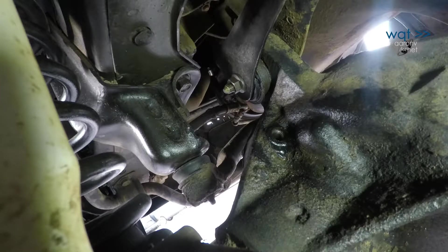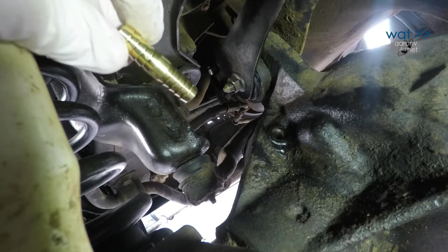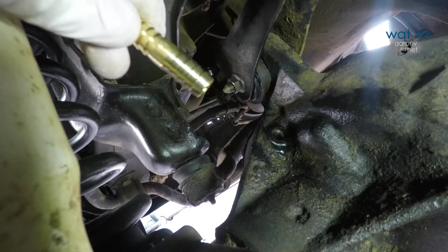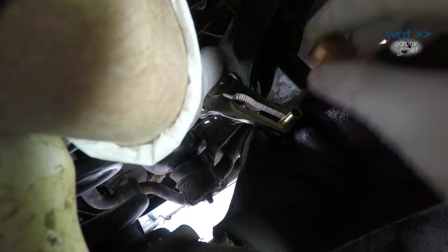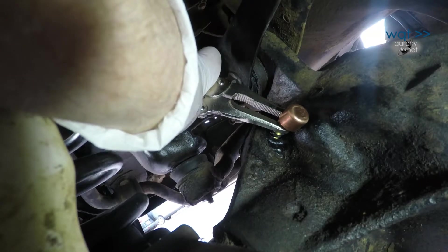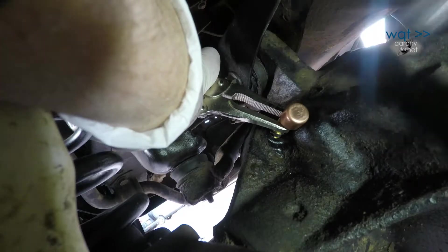The solution today is a 3/8 to 3/8 hose barb from the hardware store. As the differential operates, it produces heat and the oil inside expands. If there were no breather, pressure inside the differential would increase and oil would be forced out around the axle seals. However, the cost-cutting vent attachments sometimes provided by OEMs can be prone to failure.